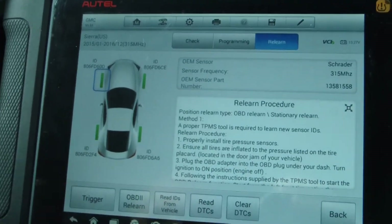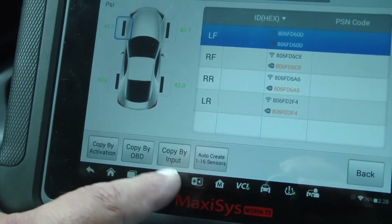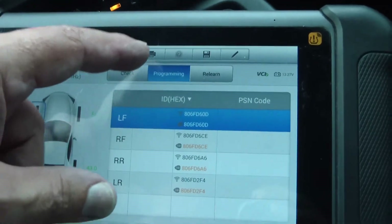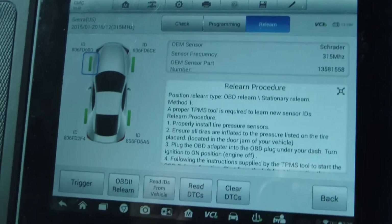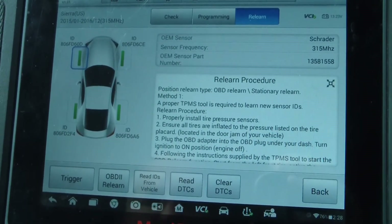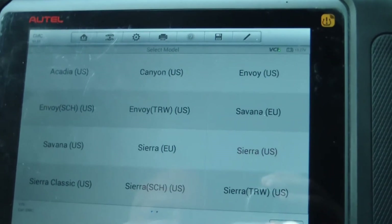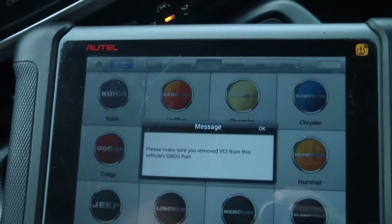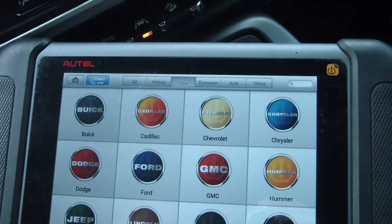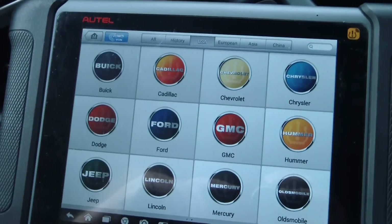That's how easy it is. With this tool you can clone — you can copy by activation, copy by OBD2, copy by input, auto create, or you can do a relearn. It's pretty versatile when it comes to the TPMS functions. Anyway, that's about all I wanted to show you — how the MS-906TS works with programming the TPMS sensors. You guys take care.